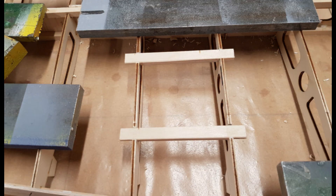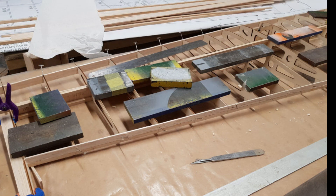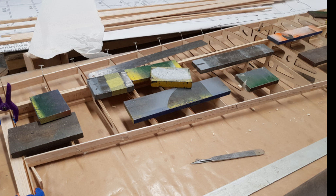Now we can make up the servo compartment — one for the flap and one for the aileron. The last to go on is the trailing edge of the wing where the aileron attaches. Now this can all harden well before we start making the lower wing skin.